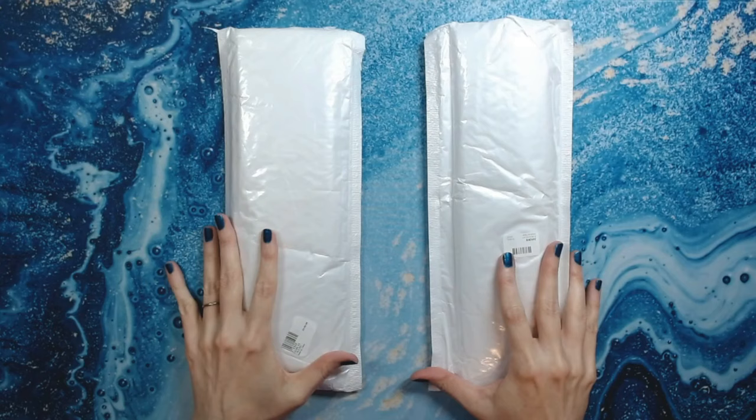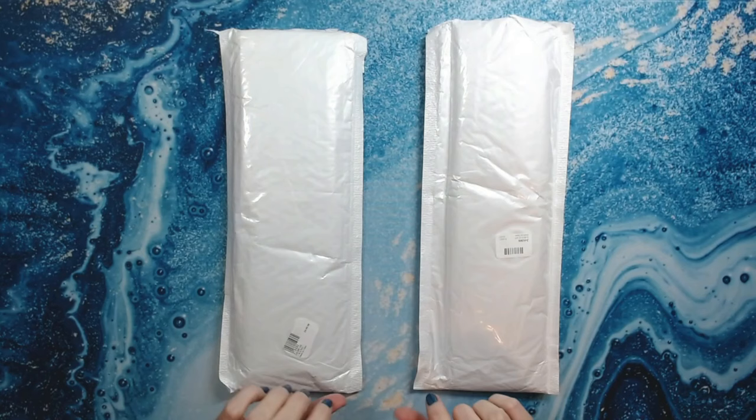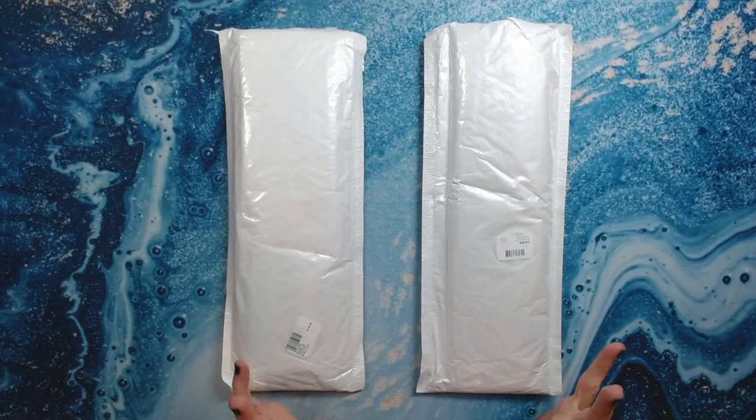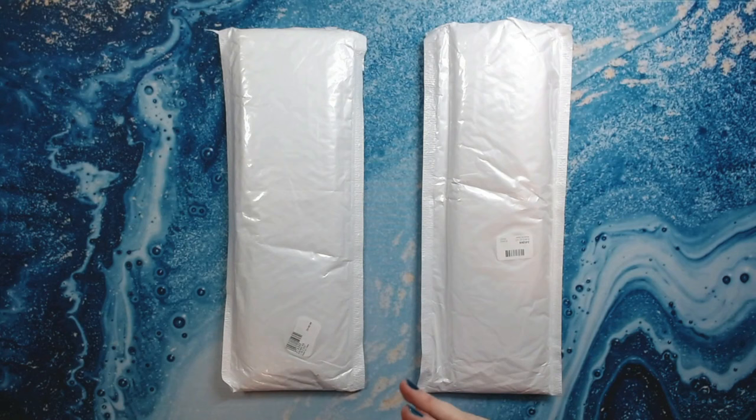I was sent these two canvases from a company called Craftsy Art, and I want to thank Sophia for reaching out to me and offering to send me a couple of their diamond paintings to give first impressions on my channel. I don't want to say it's going to be a review because I don't feel like you can review a product fully until you actually use it and work on it.